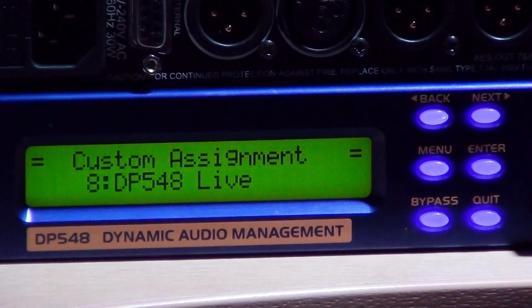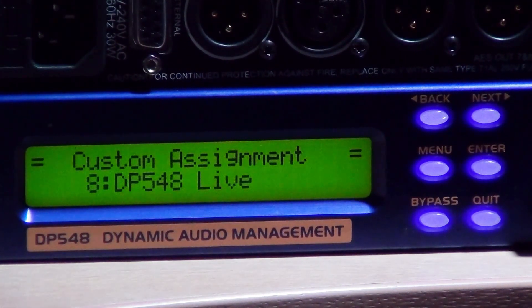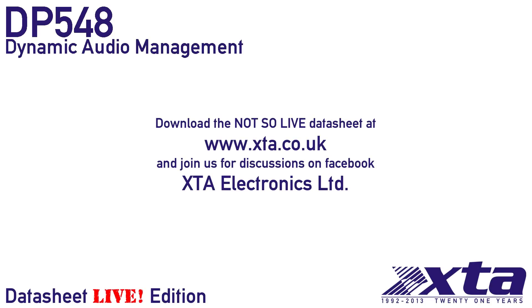Is there anything else we should know? It's worth knowing that all the 4 Series presets can be ported to the DP-548 and that the unit is supported by both AudioCore and I-Core. So we'll look at the applications of Dynamic EQ and show how it works in AudioCore in accompanying videos. Check out our live presets to go with the live datasheets and thanks for watching.